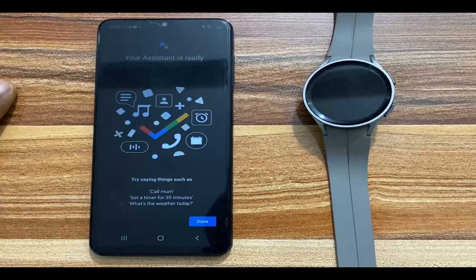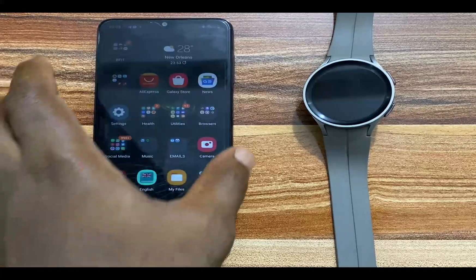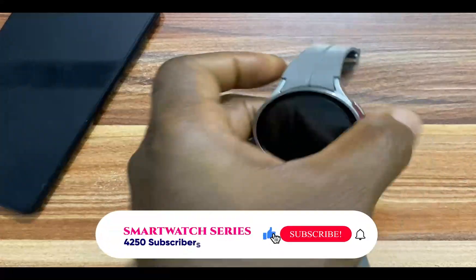I'm going to tap on got it and it says your assistant is ready. I'll tap on done — and that is it. You have successfully set up Google Assistant on your Galaxy Watch 5 or Galaxy Watch 5 Pro.